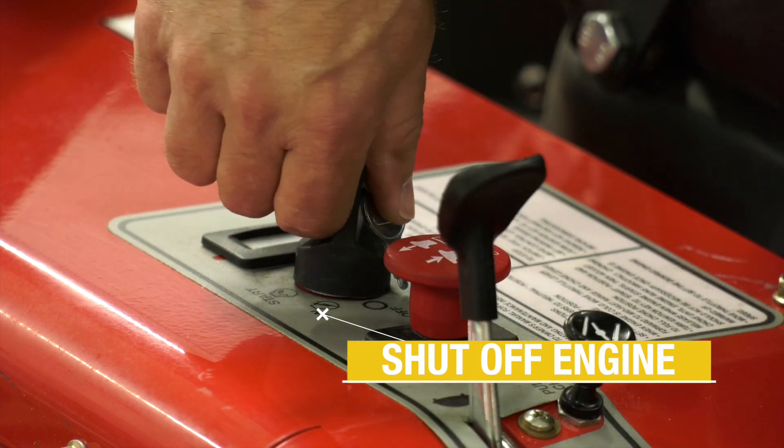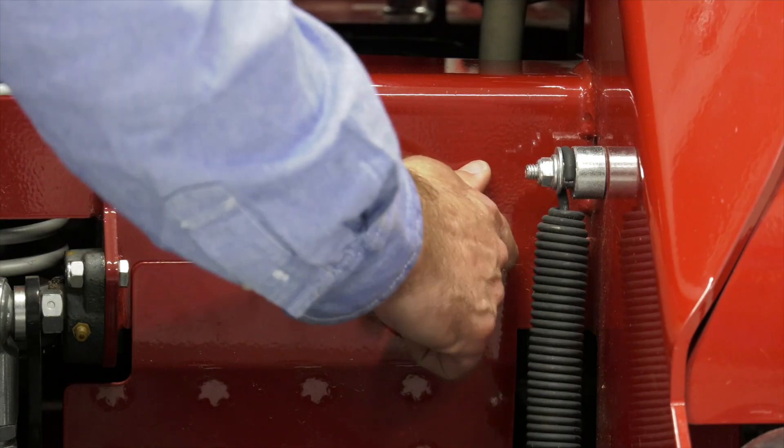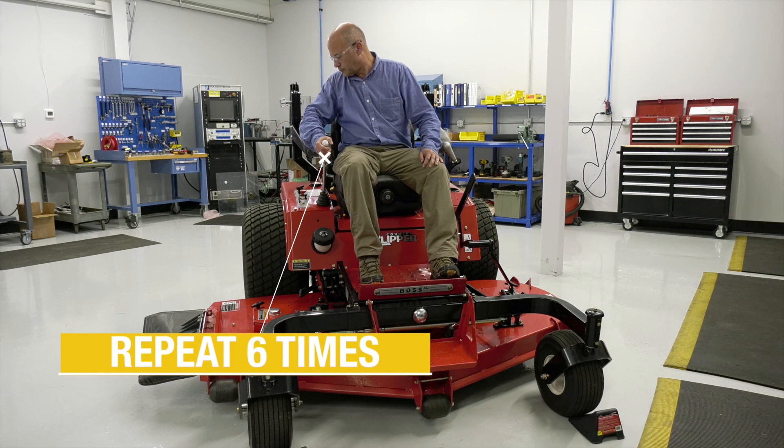Next, shut off the engine. Now close the bypass valve and restart the engine on the machine. Advance the throttle. Again, move the directional control through a forward and reverse cycle about a half dozen times.